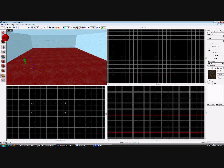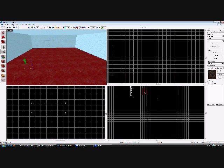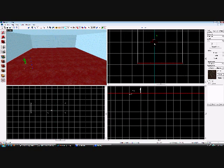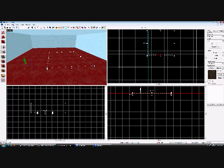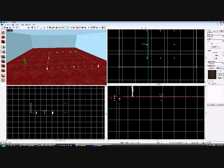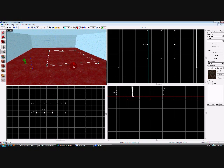Alright, holes and displacements. This will familiarize you with your vertex tool a little bit more. We are going to draw a displacement, or just a brush, 512 by 512, 16 units thick, 16 units above everything.